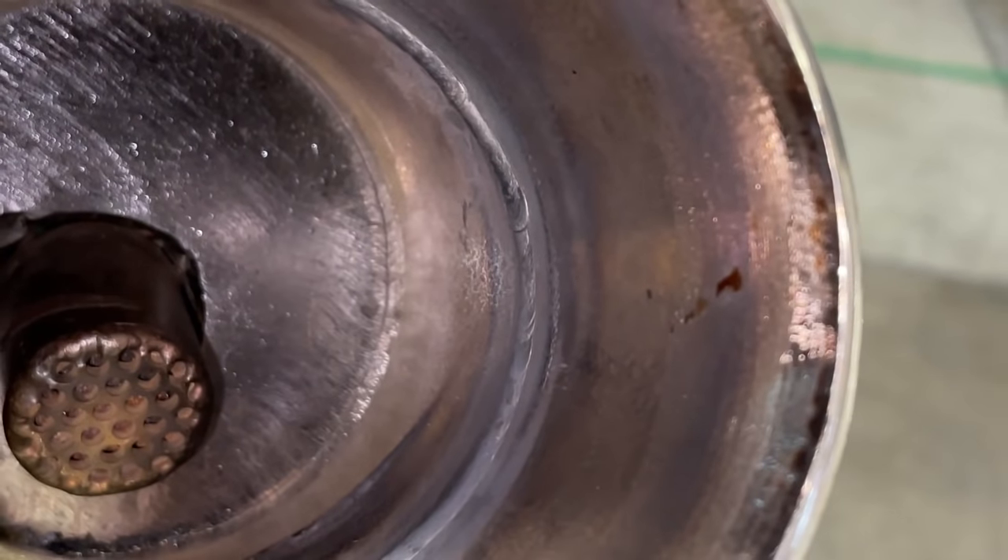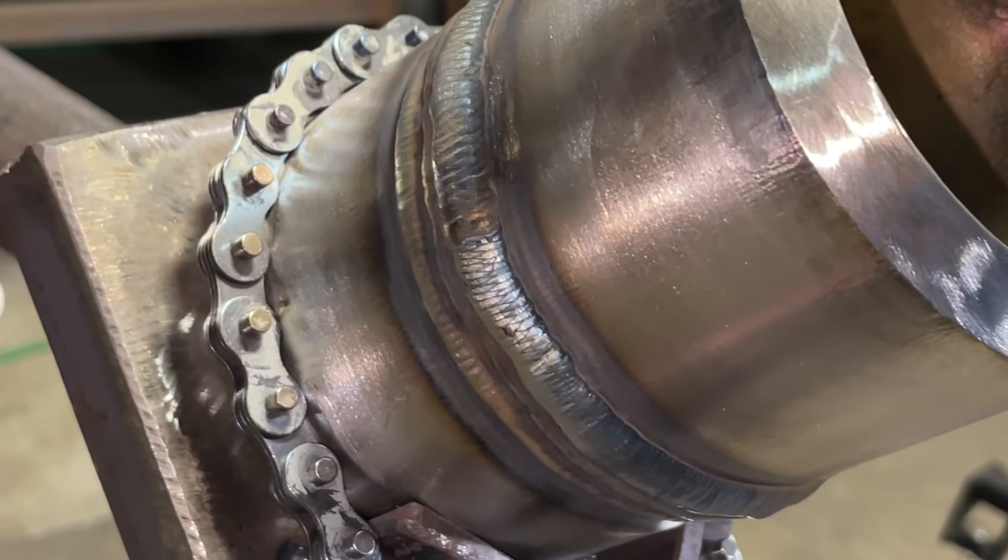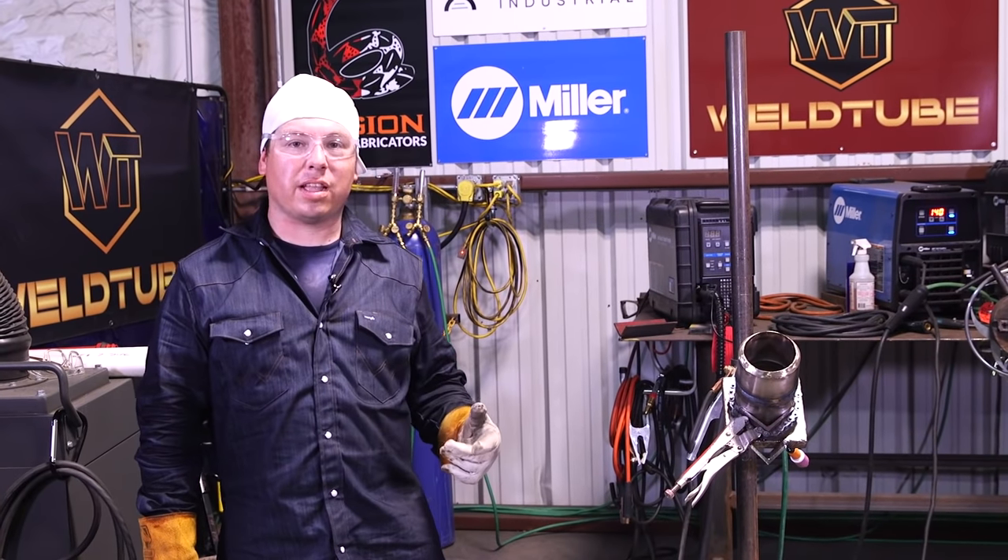Alright guys, so there you have it. Showed you guys how to run Alloy 400, Monel, in the 6G position. If you guys like this video, don't forget to like, comment, and subscribe. See you guys on the next one.